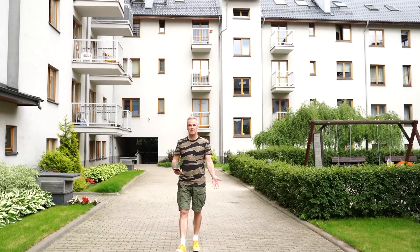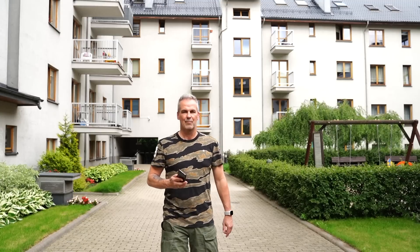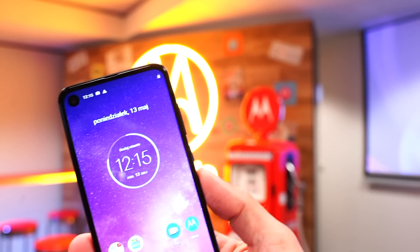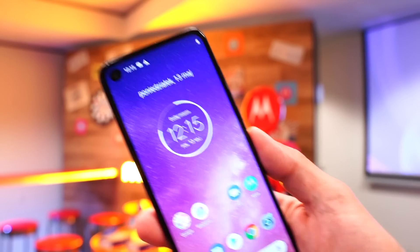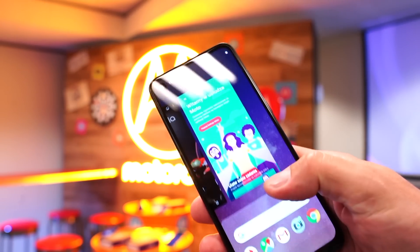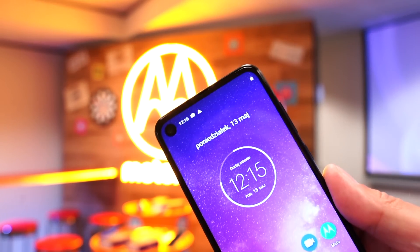I have a vision to test the Motorola One Vision. I did it because this is my job, and I have had this smartphone for two weeks. I will tell you the same thing I said in the previous video in relation to the premiere of this smartphone: it's a great smartphone for a lot of money. We have to pay 1299 zł for it.